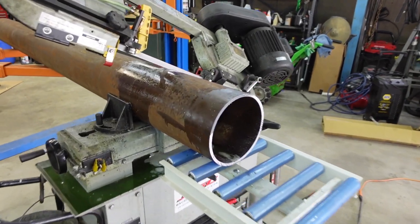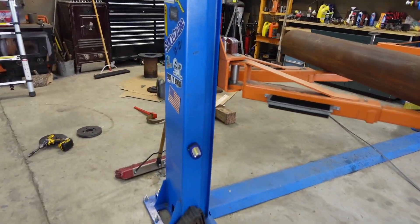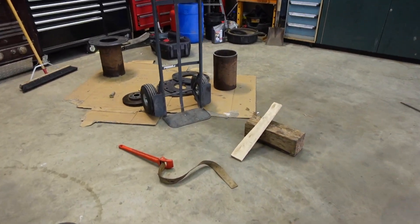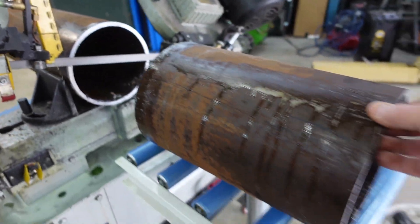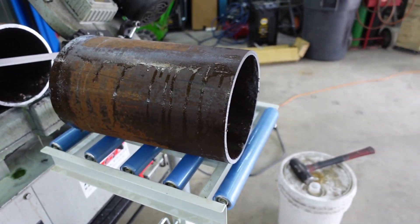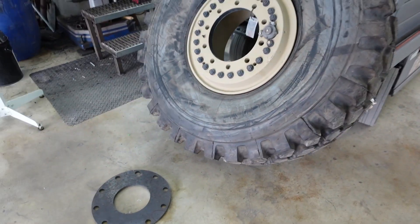The last one's here. Getting them cut. Got a couple over here. There's number four. Get these deburred and cleaned up - we're ready to start welding.